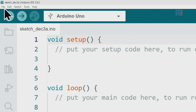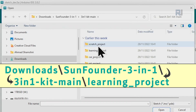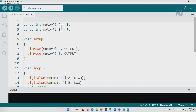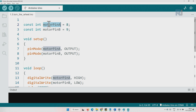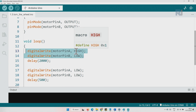Now let's open the sketch. Go to File, Open, Downloads, learning kit 1.3 wheel, and open it. We define motorPinA as pin 9 and motorPinB as pin 10, both constant integers. Inside setup, we define pinA as output and pinB as output. Inside the loop, first we turn pinA HIGH and pinB LOW — one pin is high and one is low — sending a signal to the motor driver so the motor rotates.